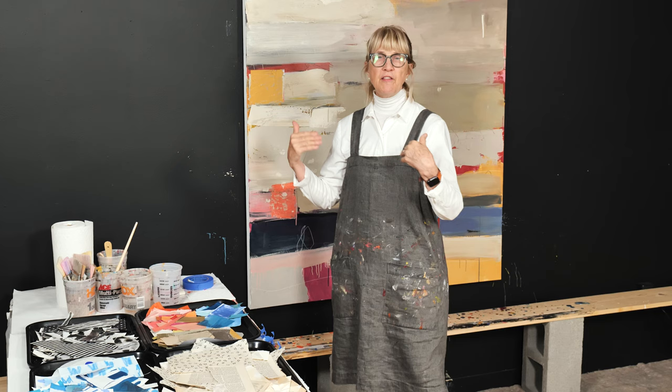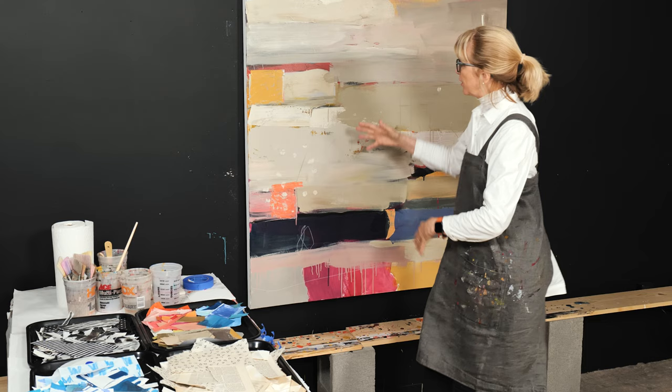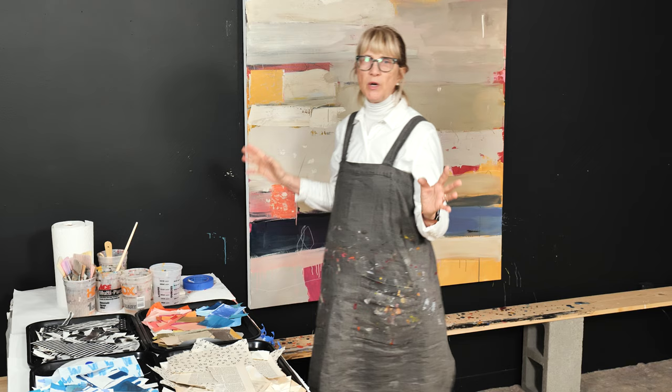Not that I would necessarily glue them on here, but it gives you an idea of what color you might want to use and where you want to put it. It just helps guide you to the next step, and you're going to listen to your gut by saying, 'Oh, I love it there,' or 'No, it's too much contrast,' or what have you.